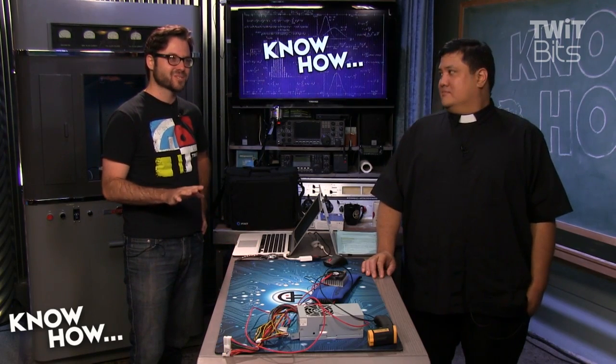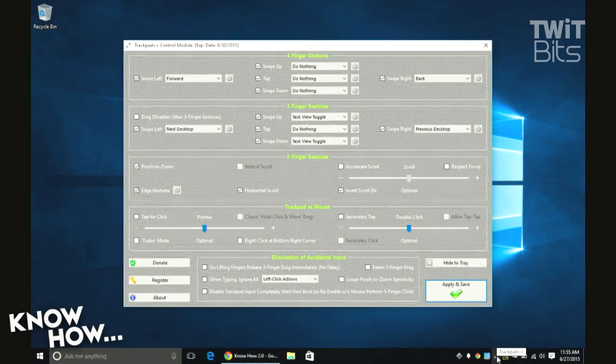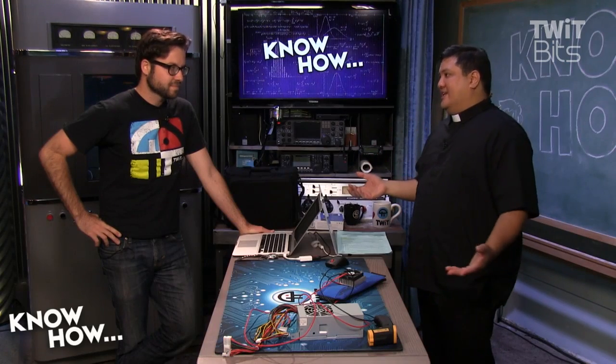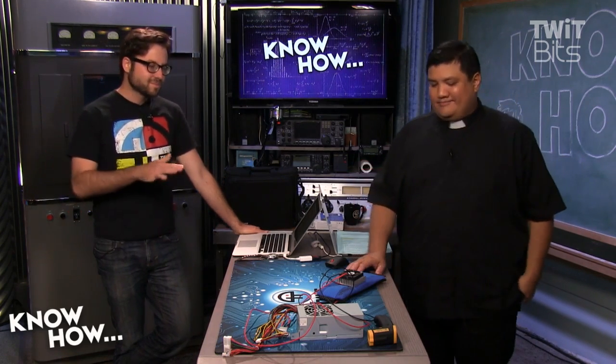I've installed it — it's a fairly simple process. The hitch is that if you are running a 64-bit system, which I am, you also have to install Power Plan Assistant, which you can then uninstall after you've done it. The Microsoft digital signature policy is very strict and won't install anything that's not signed, so Power Plan Assistant will essentially allow you to fake the signature.